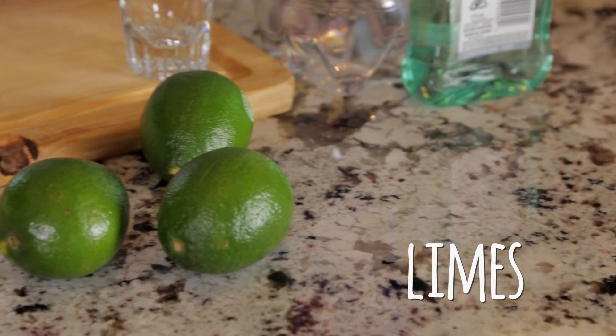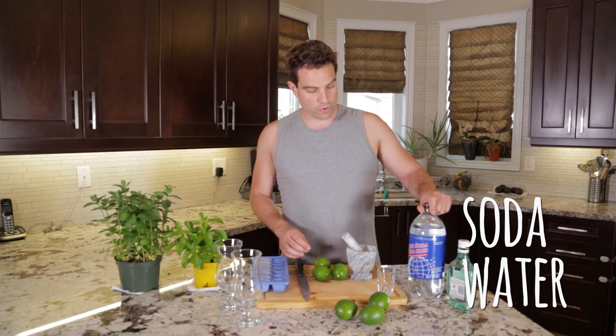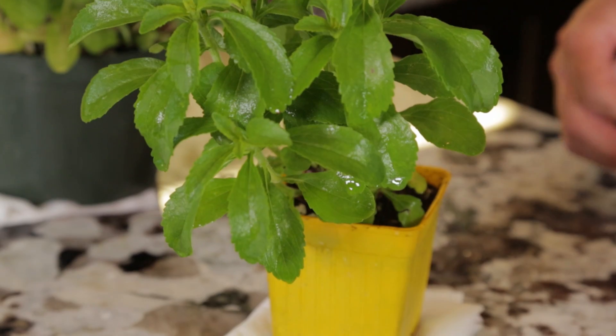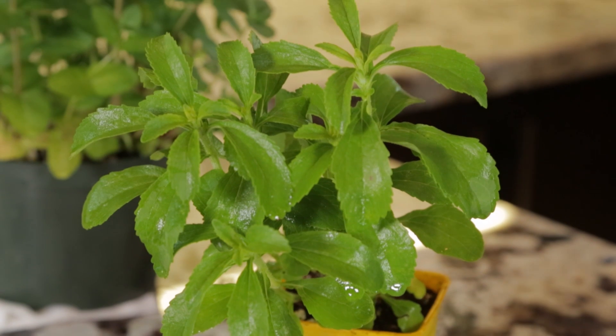We've got ice, we've got limes, we've got soda water, and we've got rum. The twist today is the stevia — so no sugar, all natural. I've been eating some of these leaves.